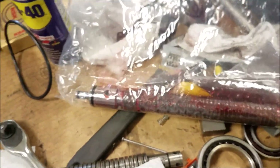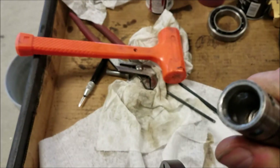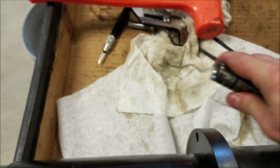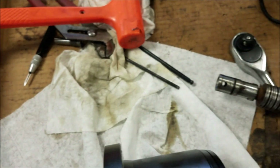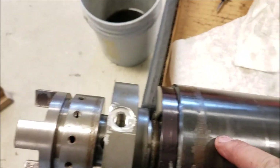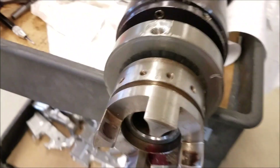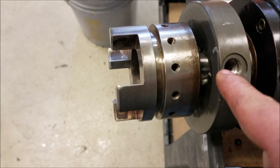I got a brand new drawbar here that came in, so I will install this down the middle. One thing to be careful of: here's the old one — there are four ball bearings that go in here which engage your retention knob. These ones are held in by grease right now, so you've got to make sure that they're in there and then you slowly work it down the middle of your spindle bore. I'll clean it up once more and stick another layer of grease on the drawbore, get everything nice and clean so it slides in and out nice.